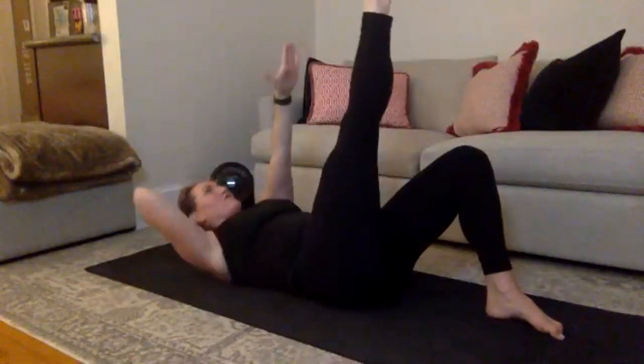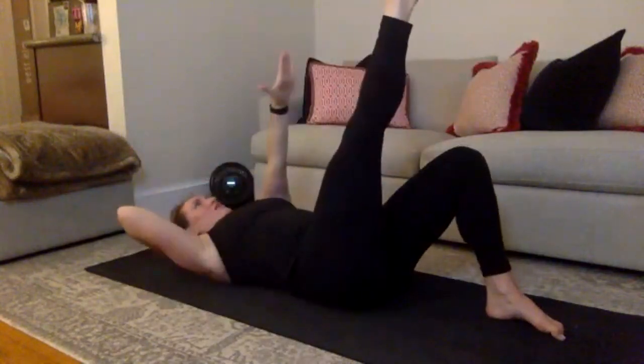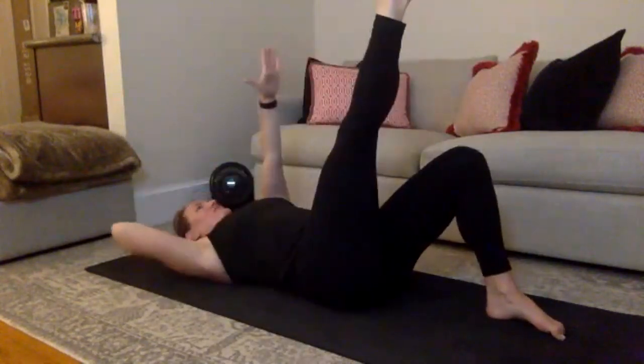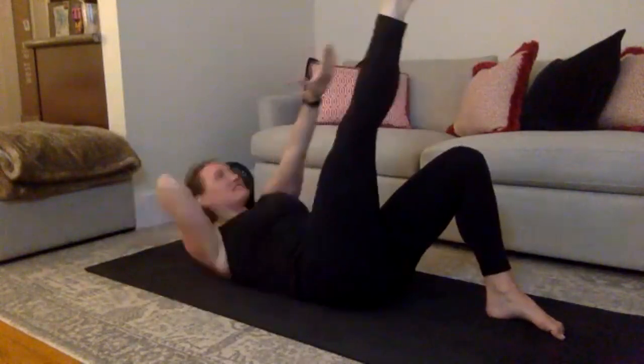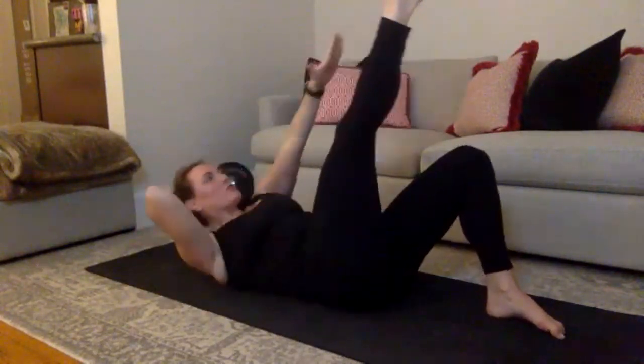Extend that leg, tap that ankle, lower down. Tap, lower. Tap, lower, good. 6, you can do this. 5 more, two changes left. 4, 3, breathe, 2.